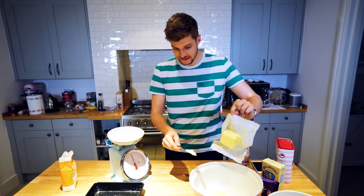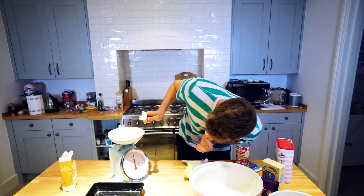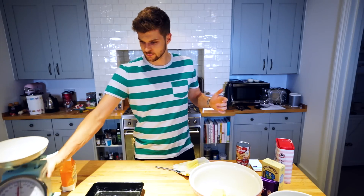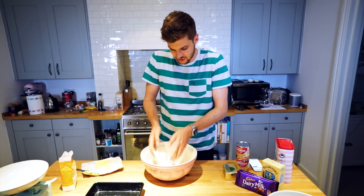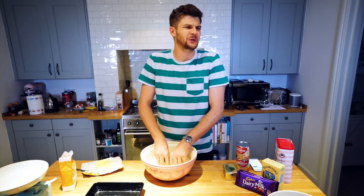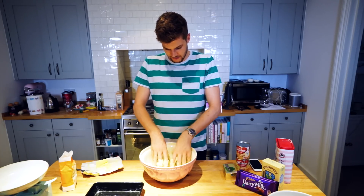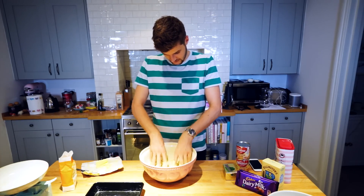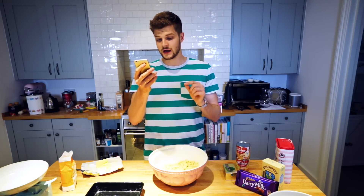Oh, the wrong bit fell in — I'm going to have to get my hand in. Bingo. Next step is to rub together until it resembles fine breadcrumbs. I'm basically going to cover the butter in flour and sugar first. When you start touching it, it all opens up anyway and you're basically just fingering butter. I remember being told to be light and gentle — fairy fingers, I believe it was called at school.